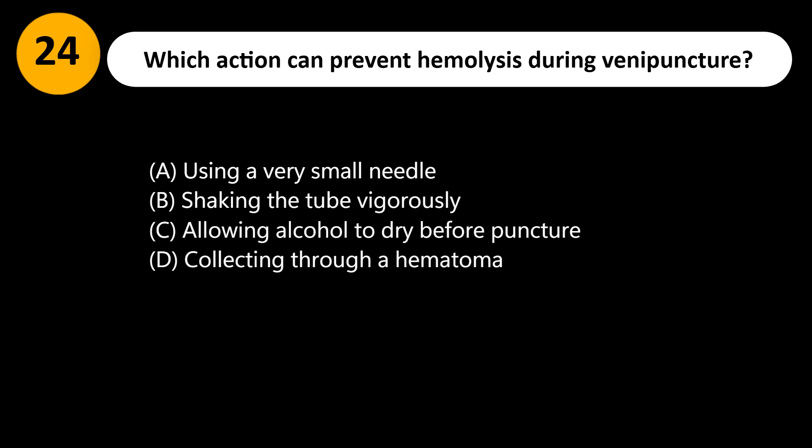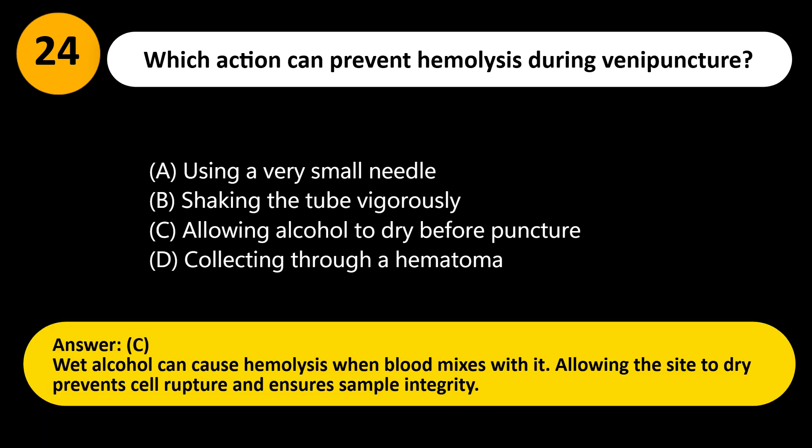Which action can prevent hemolysis during venipuncture? A. Using a very small needle. B. Shaking the tube vigorously. C. Allowing alcohol to dry before puncture. D. Collecting through a hematoma. Answer: C. Wet alcohol can cause hemolysis when blood mixes with it. Allowing the site to dry prevents cell rupture and ensures sample integrity.